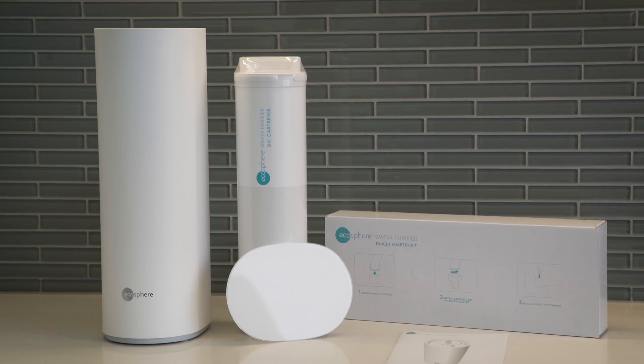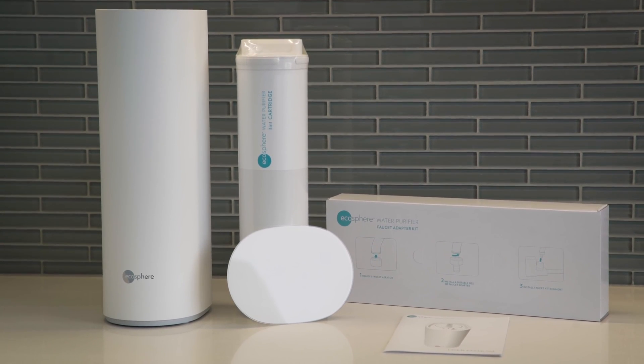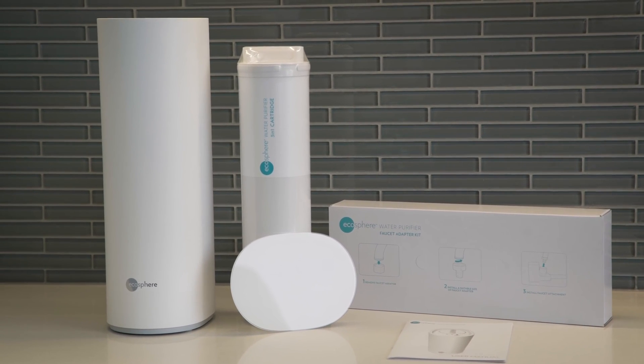The EcoSphere water purifier easily turns any home faucet into a source of fully purified and safe drinking water. Your EcoSphere water purifier comes stocked with an elegant on-counter purifier, a 3-in-1 cartridge, a lid, a faucet adapter kit, and a user manual.